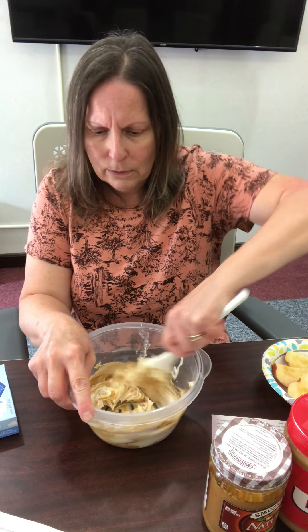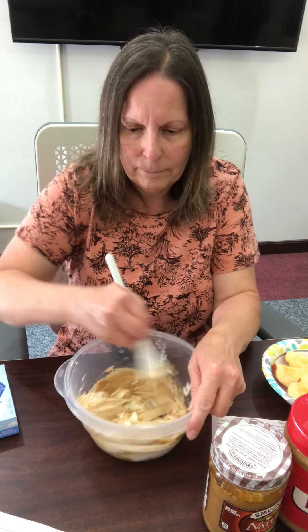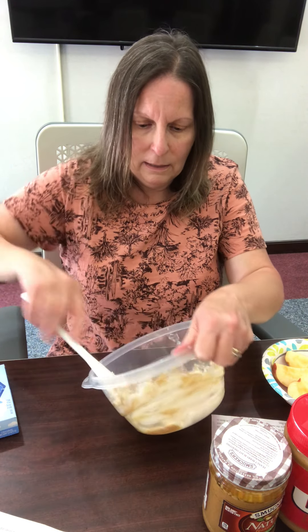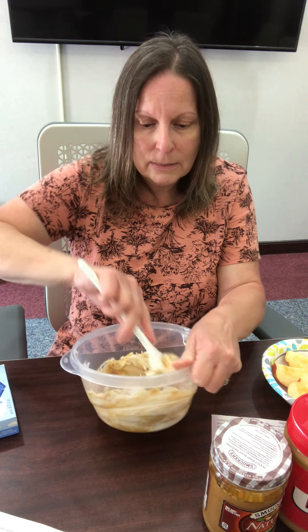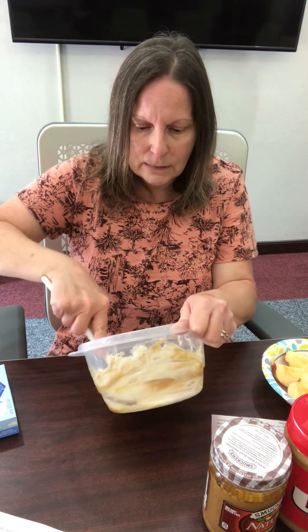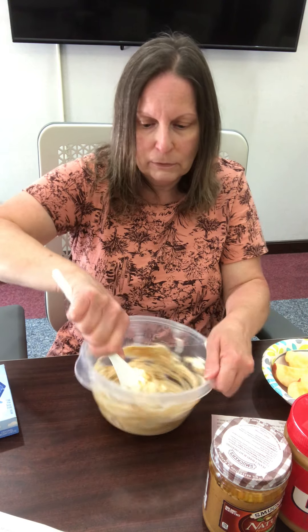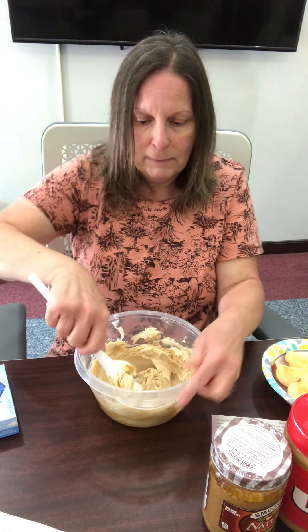You could even soften the cream cheese in the microwave if you need to. I'll just get that mixed up well, and I think this is going to make more dip than just one apple — so you could keep this in the refrigerator for a couple of days and use it as needed with your puppy. It would last for about five days in the refrigerator.